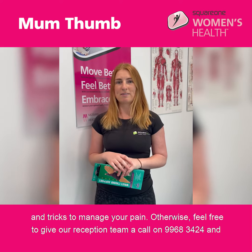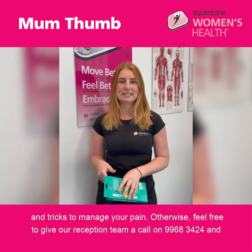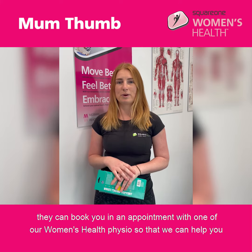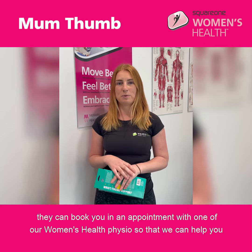Otherwise, feel free to give our reception team a call on 9968 3424 and they can book you an appointment with one of our women's health physios so that we can help you manage this better.